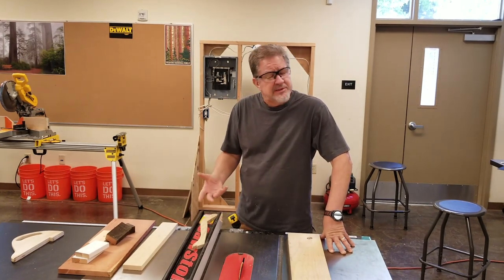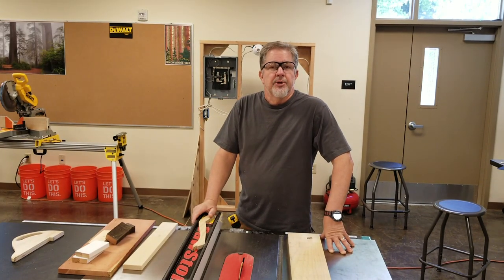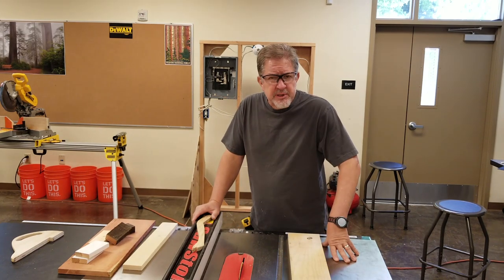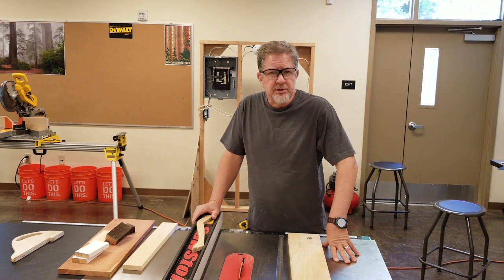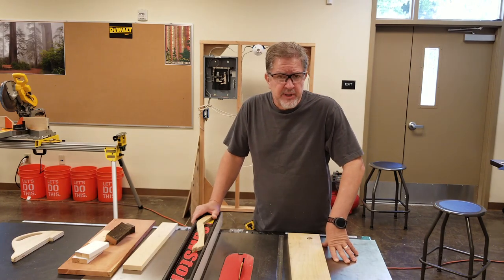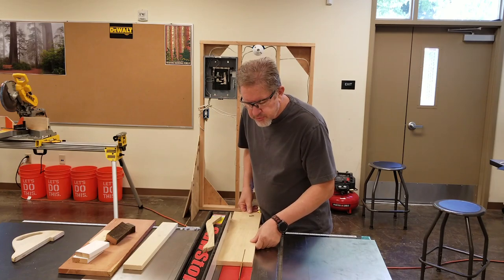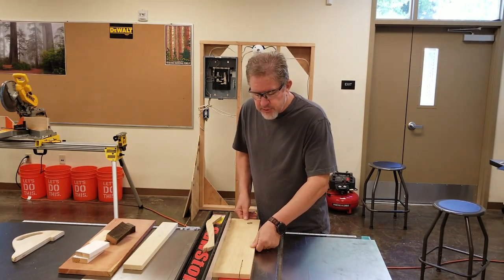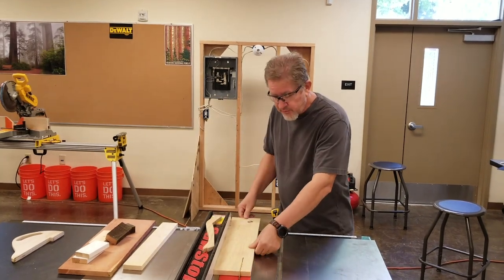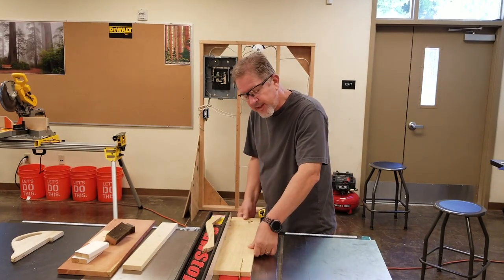The table saw makes a very distinctive sound when it's being run properly. If something's going wrong, the sound of the machine is going to change and everyone in the shop will notice. If the blade starts to slow down and the sound changes, it's probably because you're pushing the material through with too much force — just slow down your feed rate. If something doesn't seem right while running material through and the sound is changing, don't back the material off the blade while it's moving. Use the on/off paddle switch — reach over while holding the material firmly and bump the switch off with your leg.